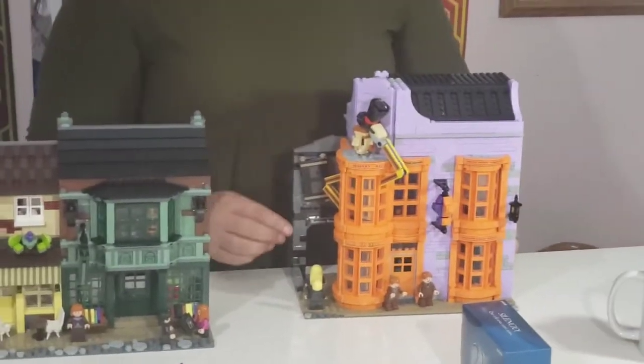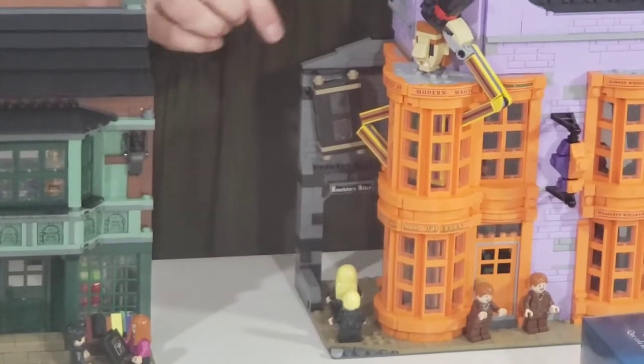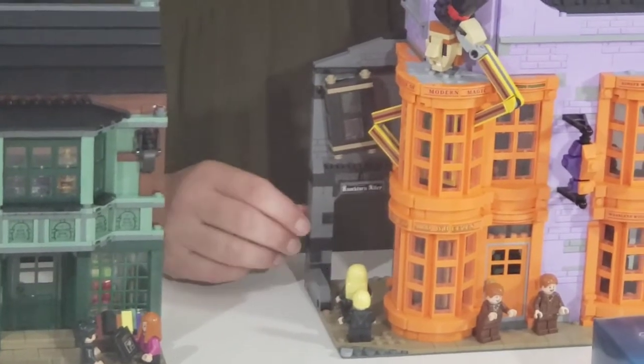On the side we have the entrance to Knockturn Alley — it's a groovy little build — and we have Mr. Malfoy and Draco Malfoy there.